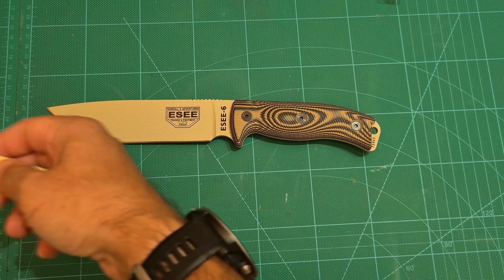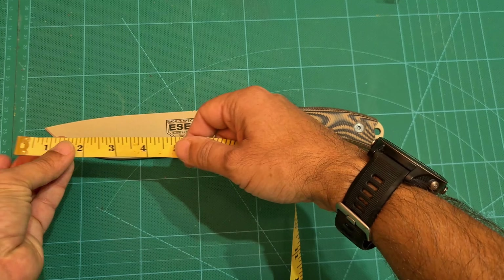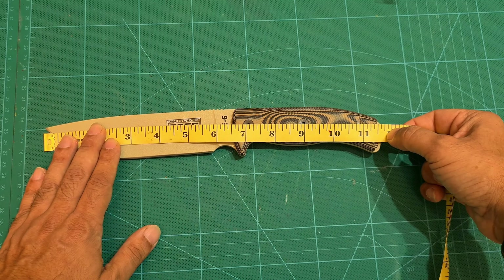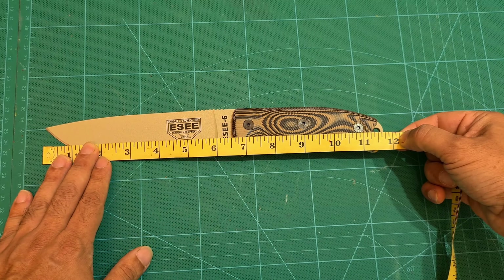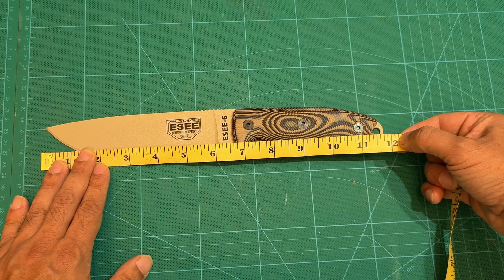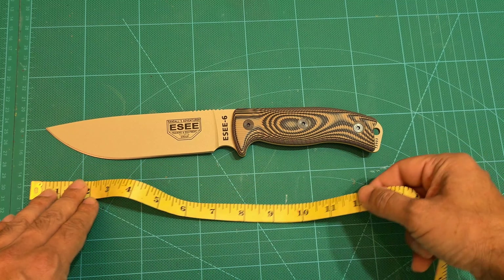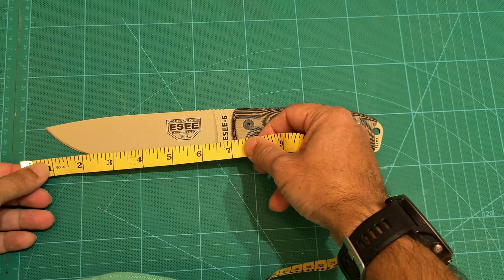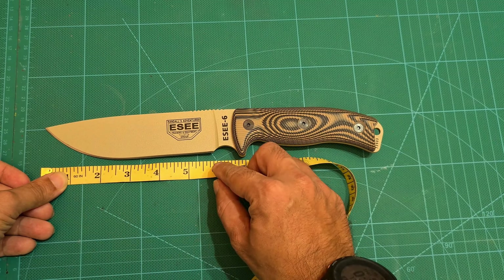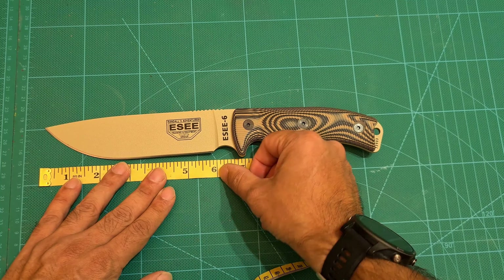We'll go in inches first. Total length is roughly eleven and three-quarters of an inch. Blade length up to the handle is about six and three-quarters. The actual blade length from the choil is about five to five-point-nine inches.